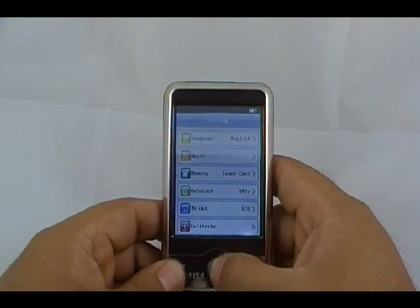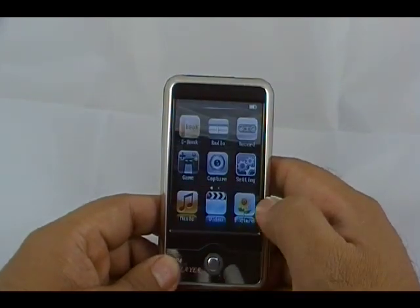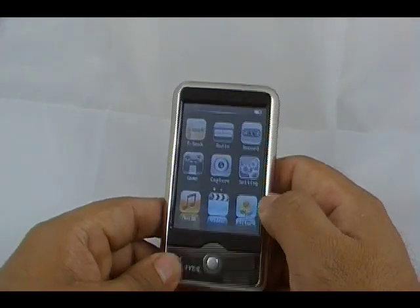TV out — you can connect this to your TV and view it just like you would a digital camera or a camcorder from your TV.